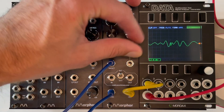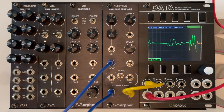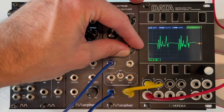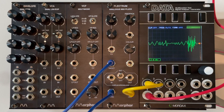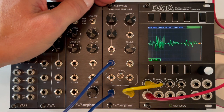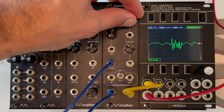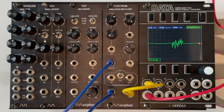Adjusting the filter color can make the string sound more bright or dark. As you can hear, the module can create great slapped bass sounds on its own.